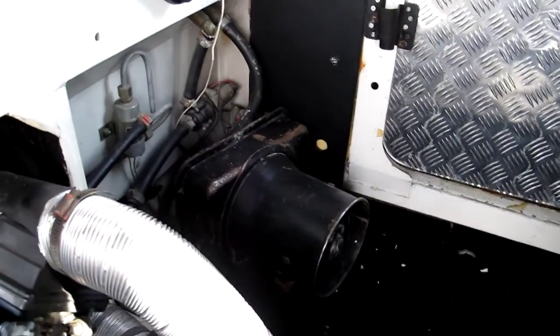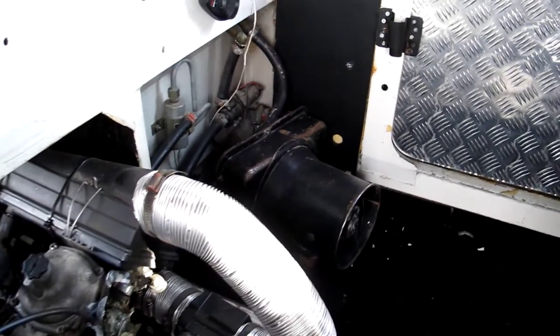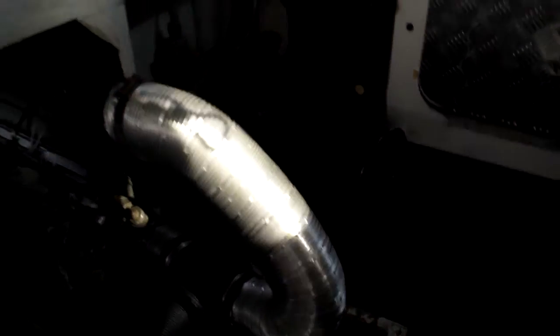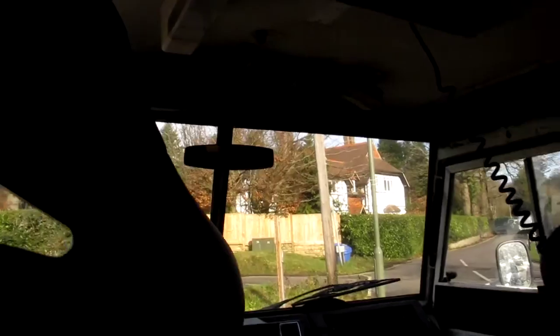Incidentally I missed this out in the last video — that's another heater over there. So you've got one conventional one up the front in the dash, one in the back to heat up the passengers in the rear, and then an extra one up in the roof.